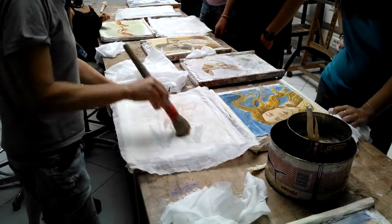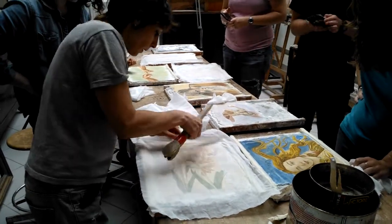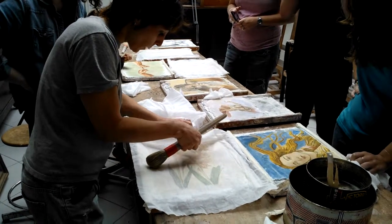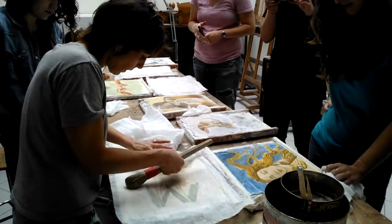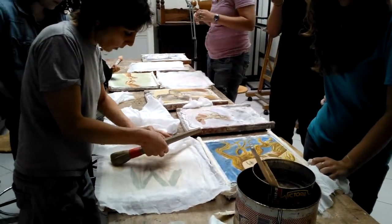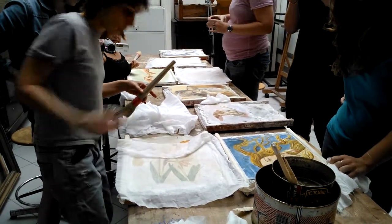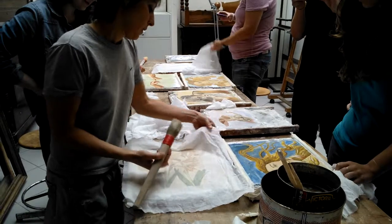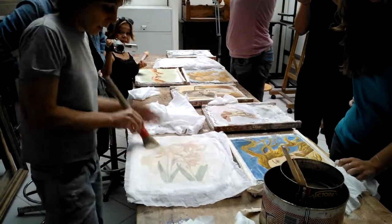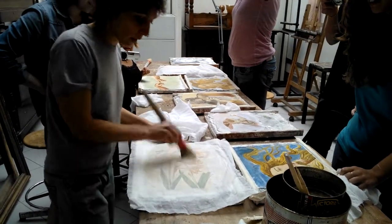Lorenzo tells this story of this woman he met — I think it was in India — who was a pharmacist. He was a pharmacist and did some studies on this, and she goes and buys this glue and puts it on her face. Lorenzo said he saw her years later and she looked still 20 years younger. If you get it on your hands, you'll smell it for a day or two. I can't imagine wearing it on my face for an hour every other day.